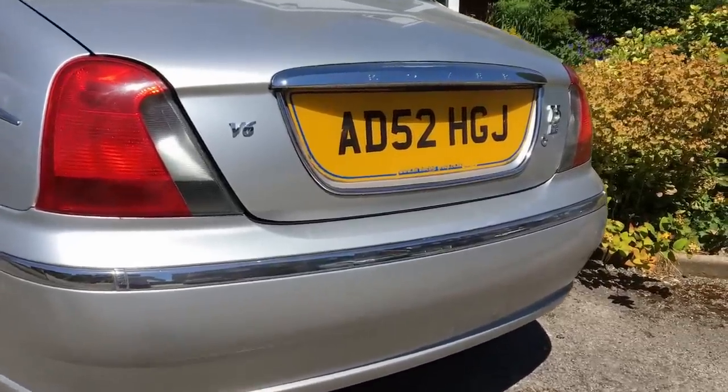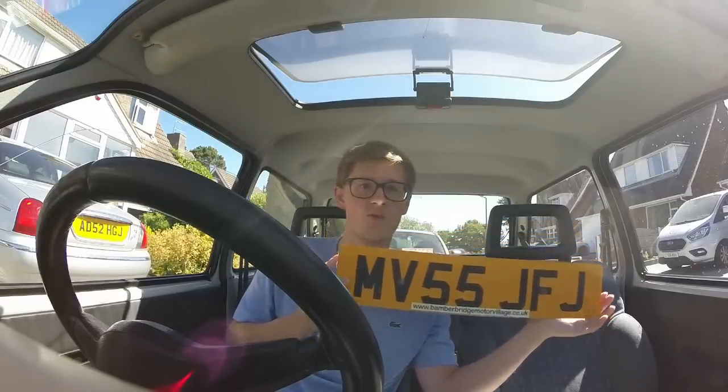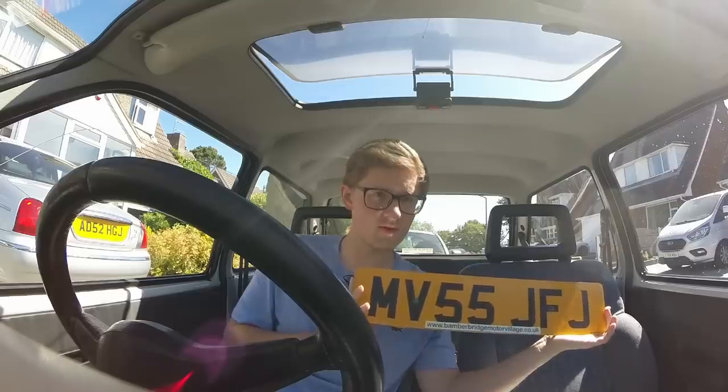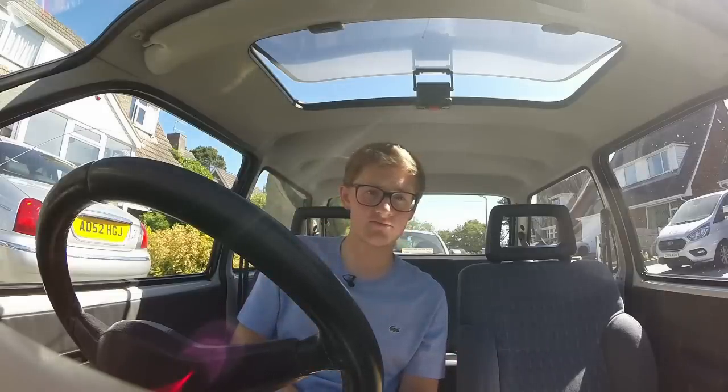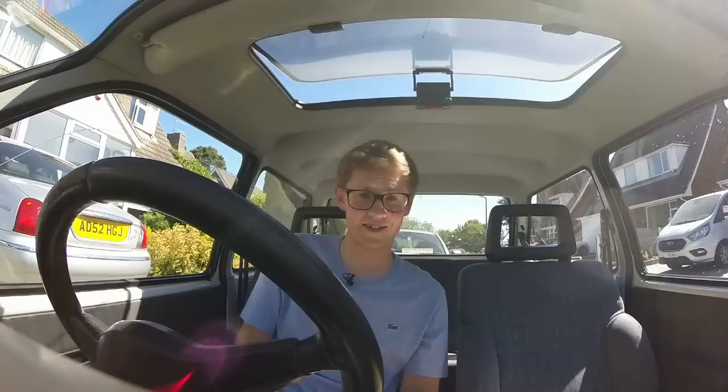Since 2001, all number plates have had to use this font, which is Charles Wright New. But before then there were a number of fonts that were used, but the key was always visibility - that's why the standard changed. One of the most memorable is Cirque, which is a very 1980s typeface, popular with anoraks like me.